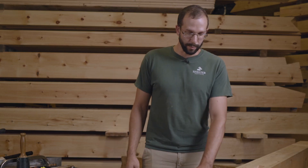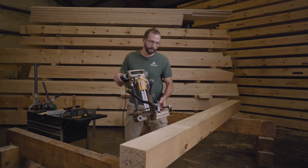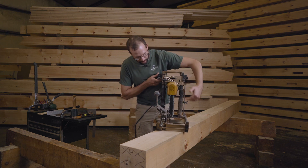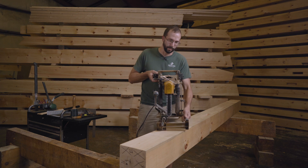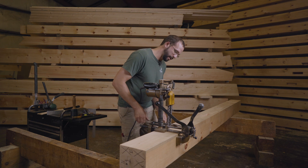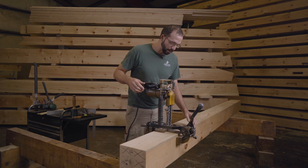Now we have the mortise ready to be cut with the mortiser, so I'm going to bring the mortiser onto the timber and we're going to start to set it for this particular mortise. This tool is pretty simple — we have a bar with a chain, it spins in this direction, and it's on this clamp rig which adjusts to the size of the timber and clamps down nice and tight so that you can cut and it won't move at all on you.